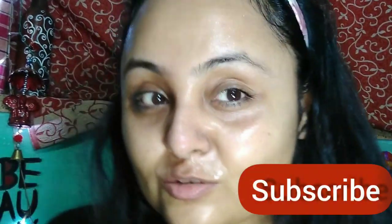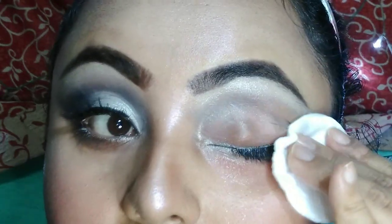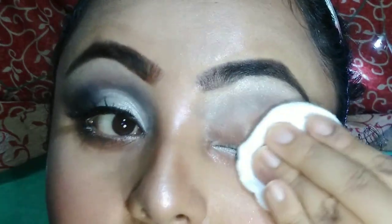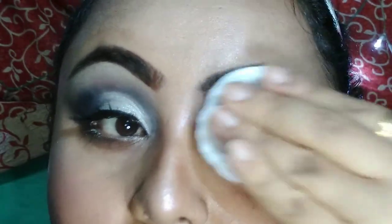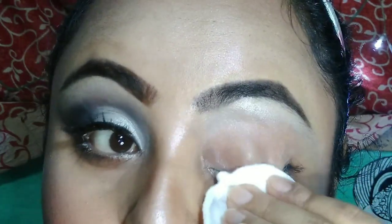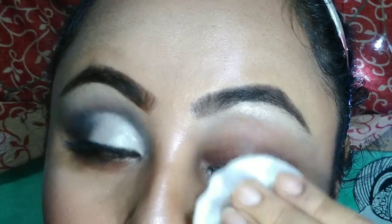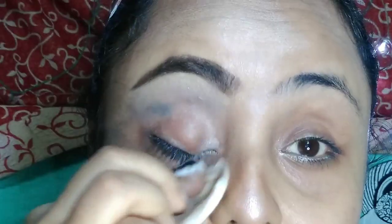Before we start our main video, please take a moment to subscribe to my channel and hit the bell icon for new video alerts. So let's get started. First, I am taking a facial cotton pad and NY Way Eye and Lip Makeup Remover to remove my eyelashes, eyeshadows, kajal, etc. Do not forcefully pull your eyelashes — be slow and gentle with your eye makeup remover. It will come out easily. If you do it forcefully, it can be harmful for your natural eyelashes.